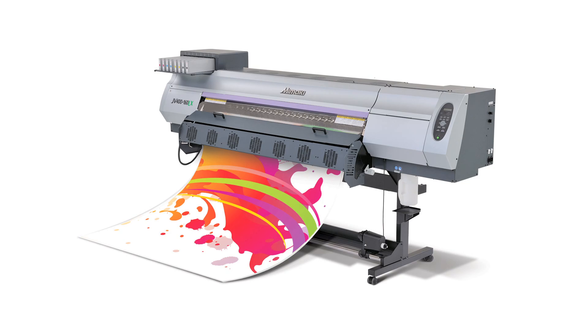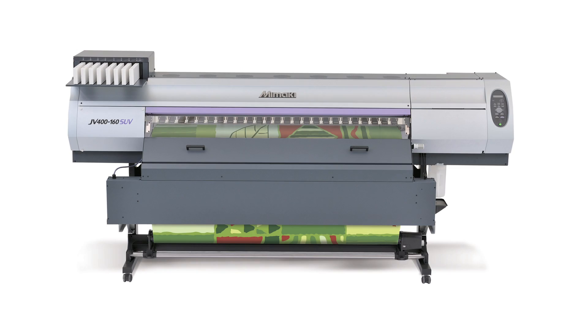Hello, my name is Fran Gardino from Mimaki USA and we're here with Sign and Digital Graphics Magazine showcasing some new printers from Mimaki. We have the new JV400 series printers — there's a JV400 LX and SUV.